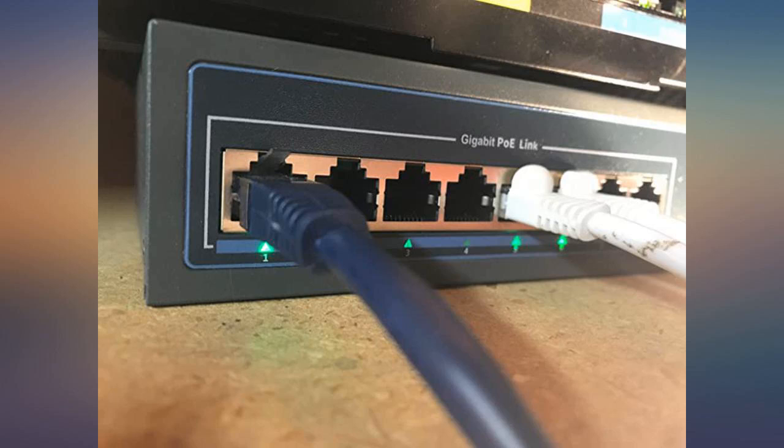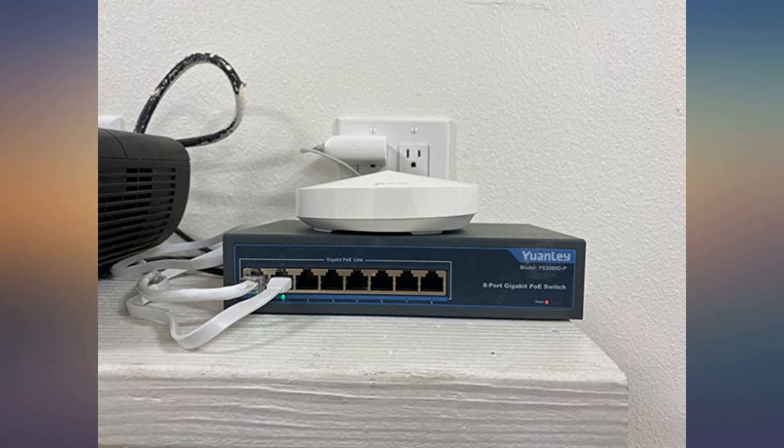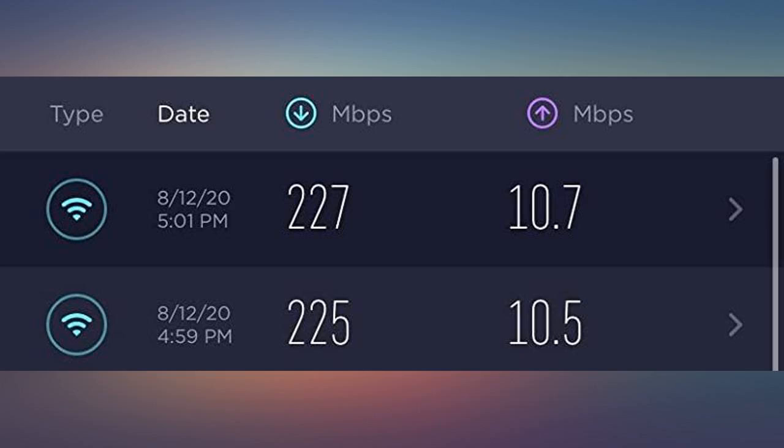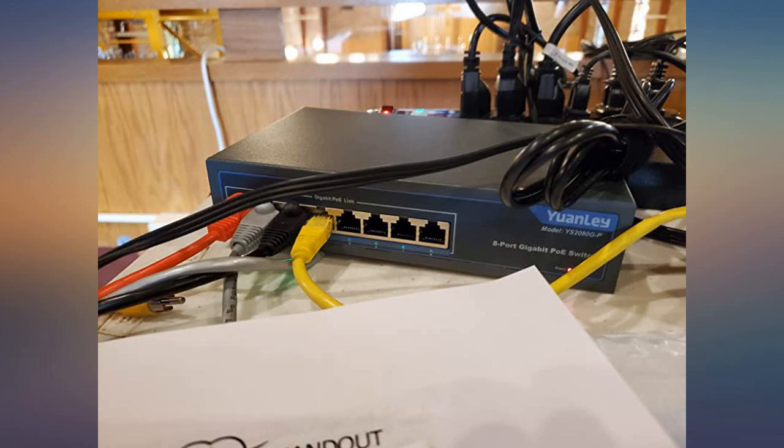It felt lighter than any other PoE switch that I used in the past, but for this price I can't complain. Overall, I think that it is a great product. I would recommend this product to anyone who has a security camera system.